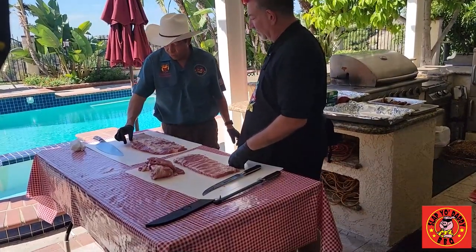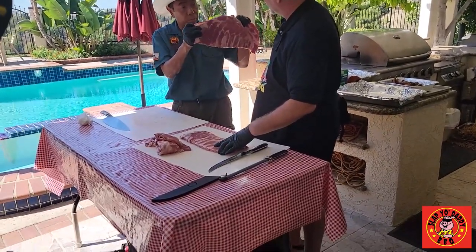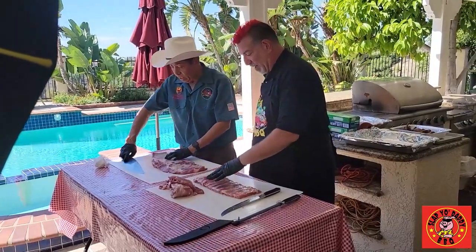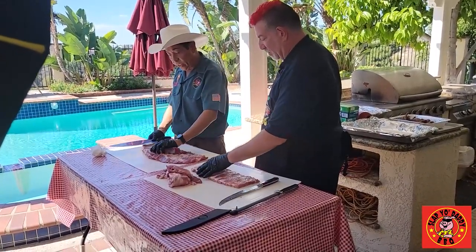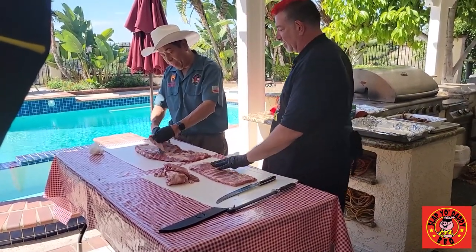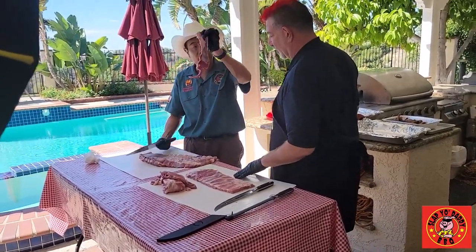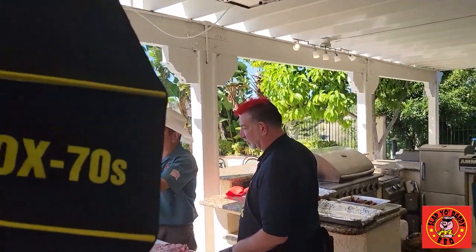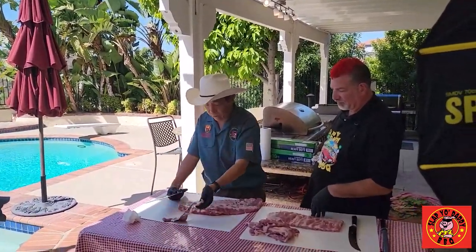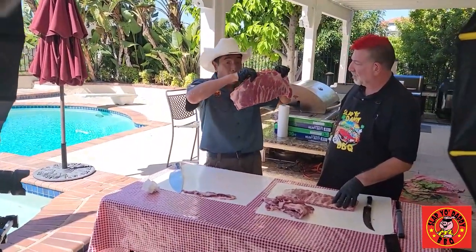First thing we want to do is remove the sternum, which is the big bone. On this particular rib, they already removed it. I only need to do five — this is a six-step. So you cut this piece off and it comes off. The second thing I do is trim off the diaphragm, which is the flap. On a cow, this is known as the fajita meat. So when you eat fajitas, this is what it is. This is great for making tacos — you can chop it up, it makes great taco meat. That's step number two.